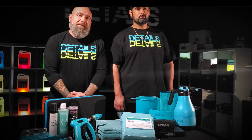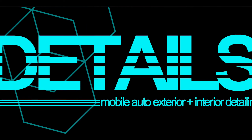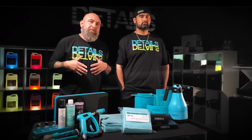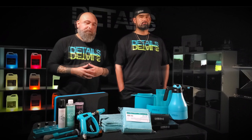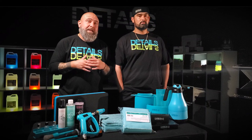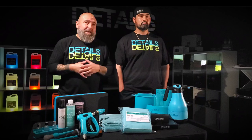Today we're going to showcase one of our favorite brands in the detailing game: Carbon Collective. This video is dedicated to our favorite detailing brand, Carbon Collective. If you know anything about details, you know we've been rocking with Carbon Collective since day one. They have nothing but premium goods straight out of the UK.